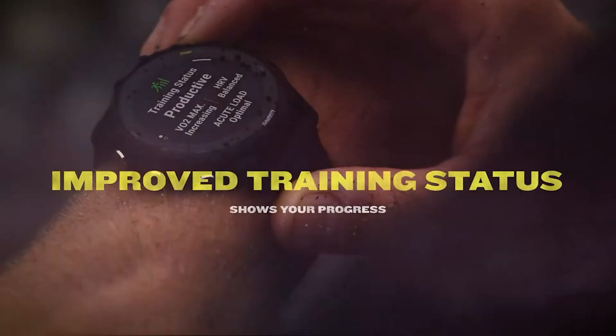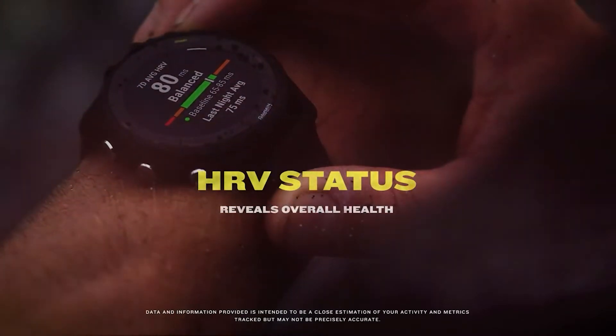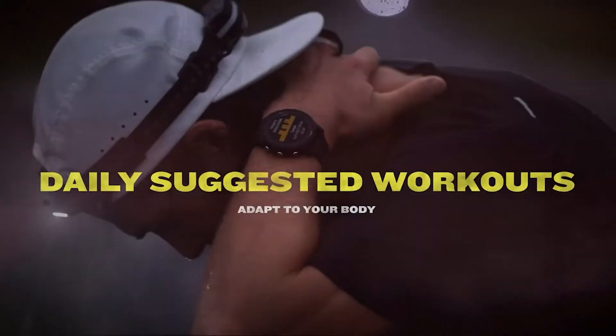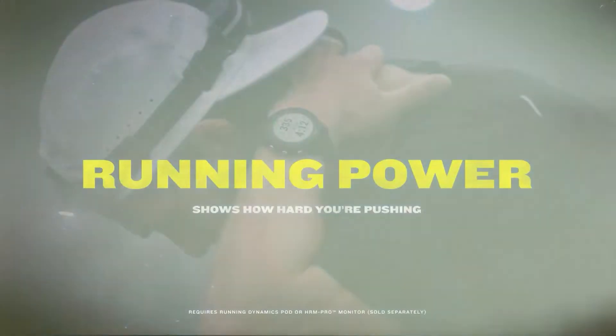Garmin 4245 vs. 4255 — is the successor of the most popular mid-range Garmin watch worth the premium, or are you better off opting for the lower-priced predecessor? We look at price, design, sensors, and more to answer this question.